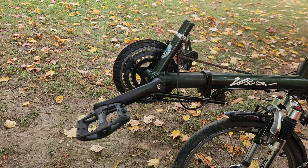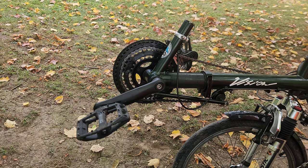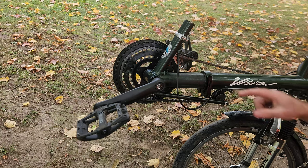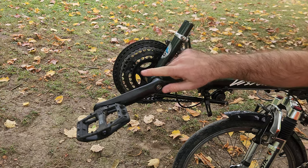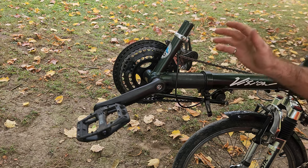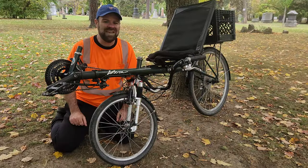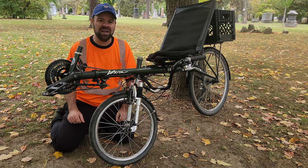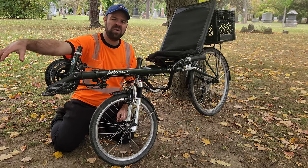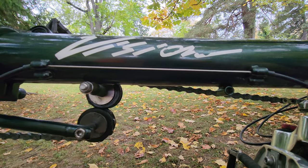I don't have the appropriate parts to demonstrate it, but this bike is also designed to convert from short wheelbase to long — or medium wheelbase as Vision called it in their later years. That would be done by loosening this quick-release, sliding the boom all the way off, and replacing it with another boom that has an extra section where the forks would get relocated. In this configuration the bike would no longer have direct steering, because there would need to be a steering linkage from this pivot point up to the front wheel. The bike also has an extra set of cable stops which would be used by the front brake cable in this mode.